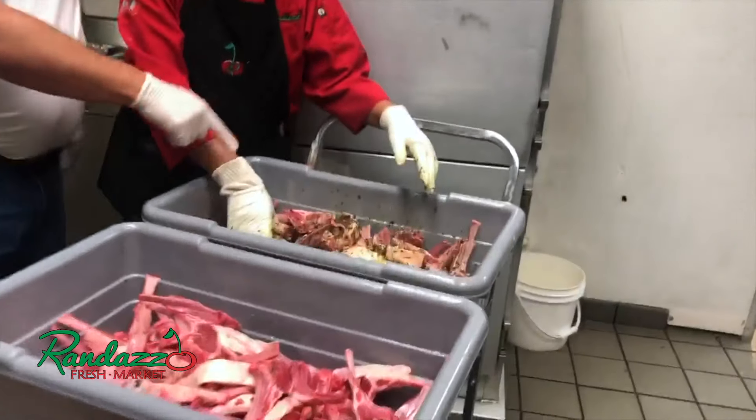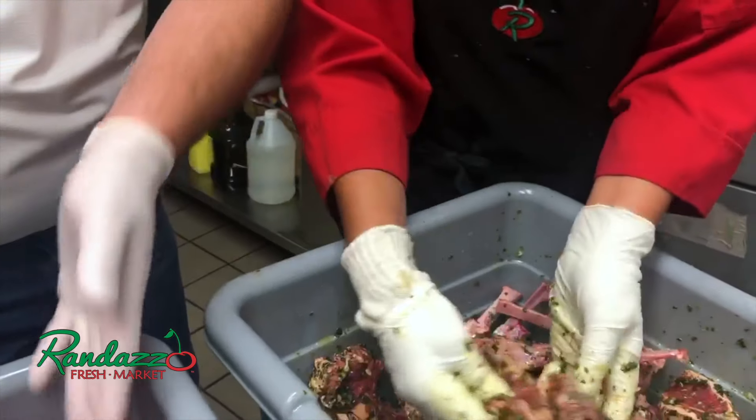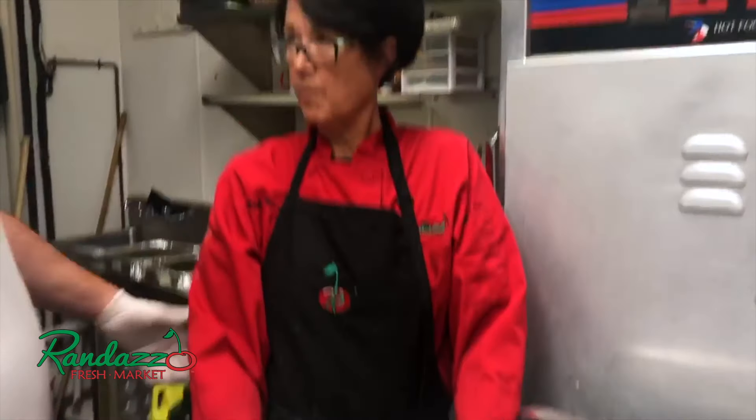Here's a batch that's just started marinating — this is how they start off. As you can see, we're using the big nice stuff. Nothing little over here, guys. We got the nice big meaty fresh lamb chops. We have a marinade. Juanita, what do you got in the marinade? What do you start with?